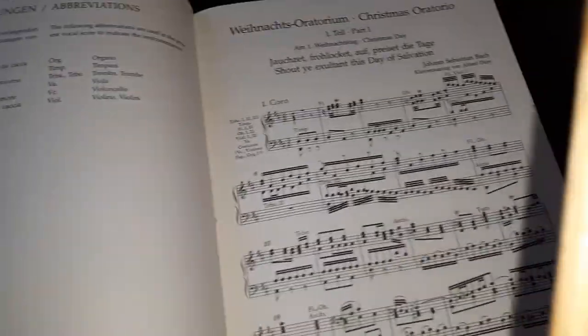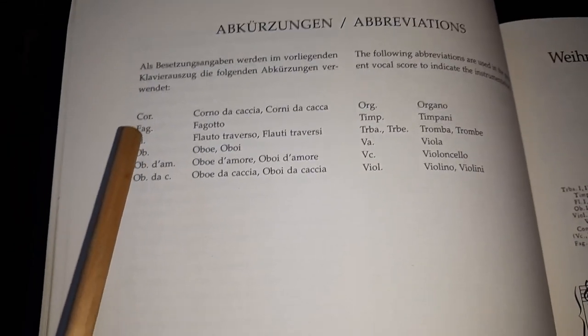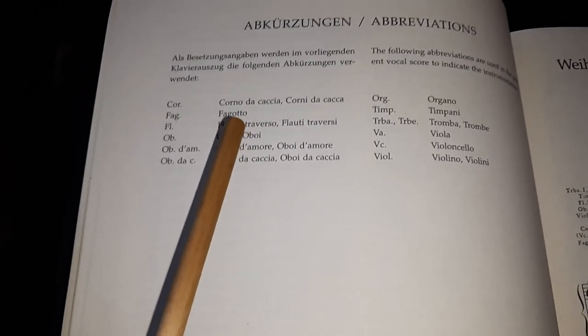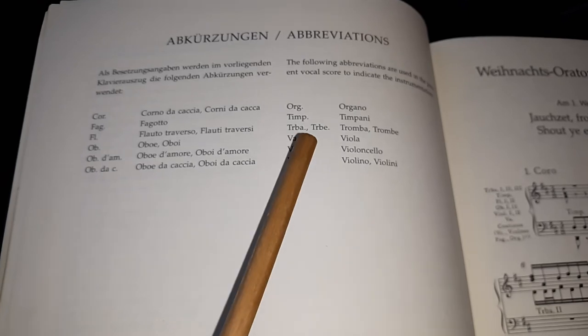The abbreviations stand for: horns, bassoons, flutes, oboes, mezzo-soprano oboes, alto oboes, organ or harpsichord or piano, timpani, trumpets, violas, cellos, and violins.